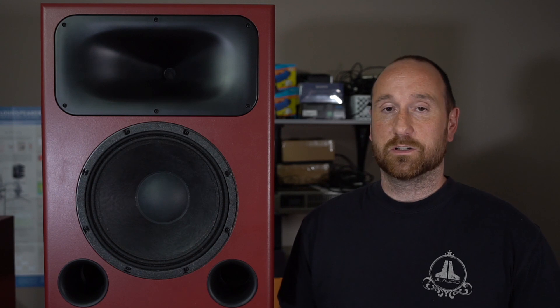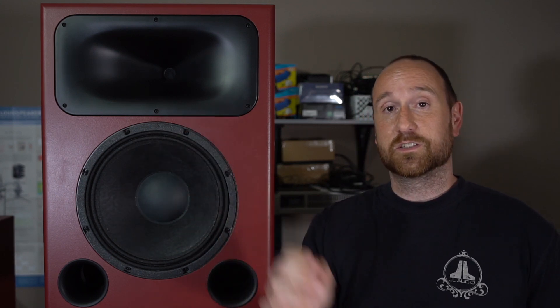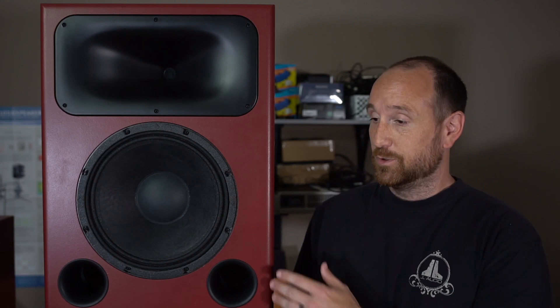A kit for this speaker comes with the woofer, the compression driver, the large COS waveguide, the baffle, and the crossover — which you can get assembled or do yourself. Then you order the additional enclosure to put it all together. I believe the retail price is somewhere in the $400 region, give or take.